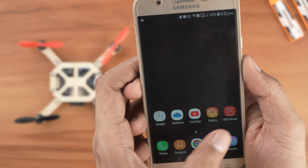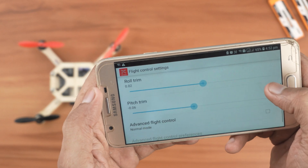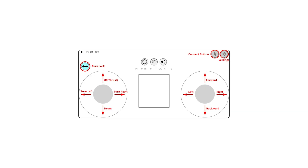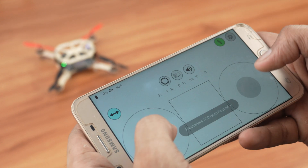Once connected, open the app and allow location access. For your first flight, you might need to adjust the roll and pitch trim to stabilize the drone. Now tap the Connect button in the app to connect with the drone. You can refer to this image for more information on the app controls. If the drone's green LED is blinking rapidly, it's successfully connected and ready to fly.